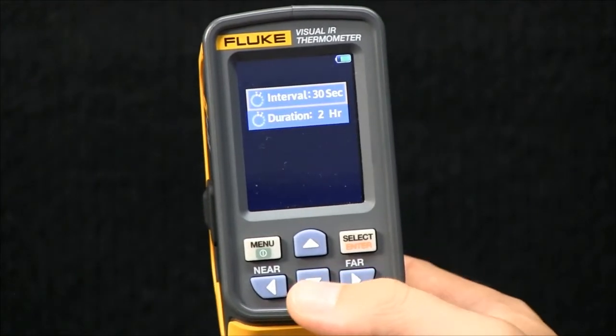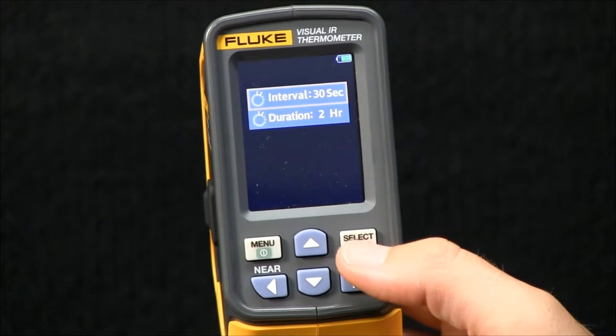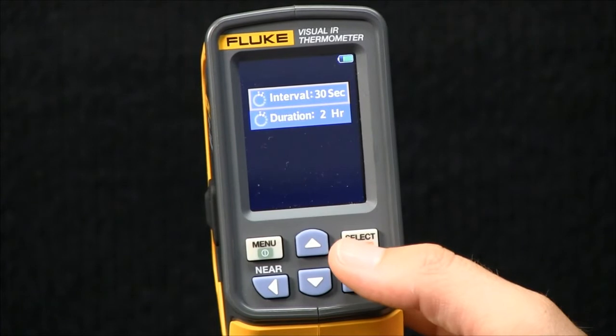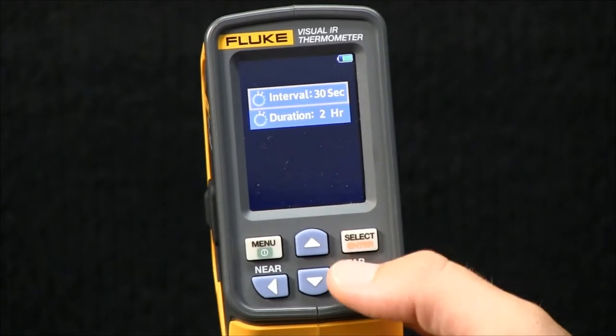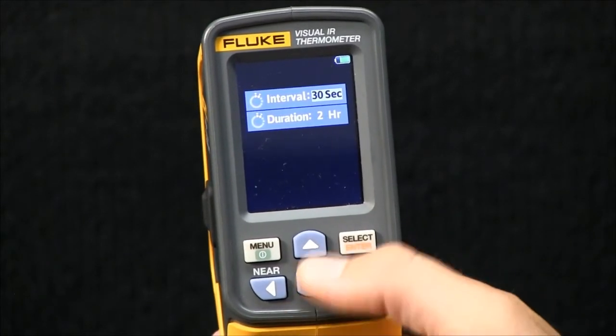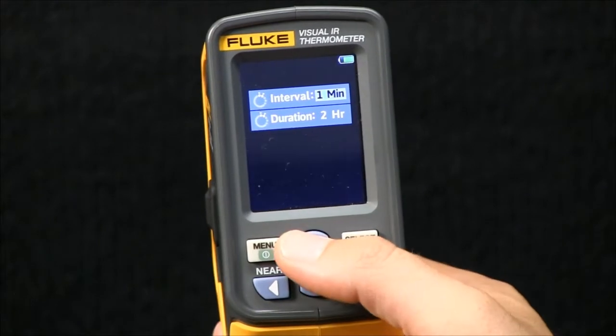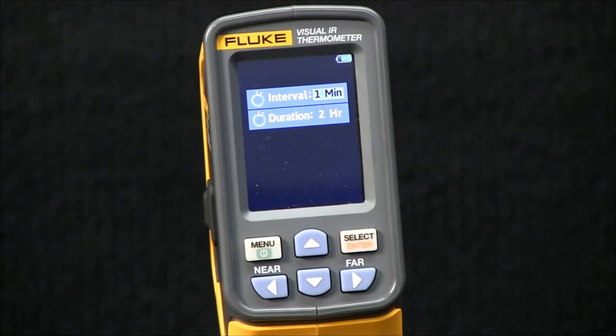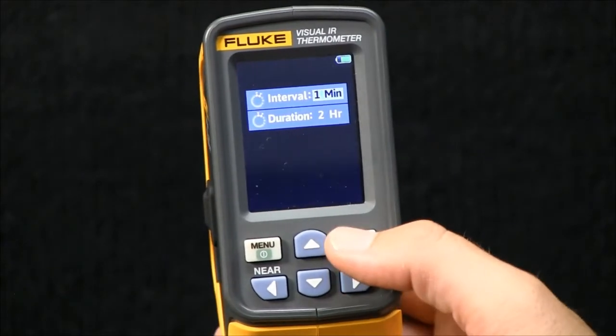Hit the right button to take you to the second level menu. You have two things that you can set in the time-lapse feature: the first is the interval, the second is the duration. In this example, I'll set it to a one-minute interval — this is the time that lapses in between each image being taken.